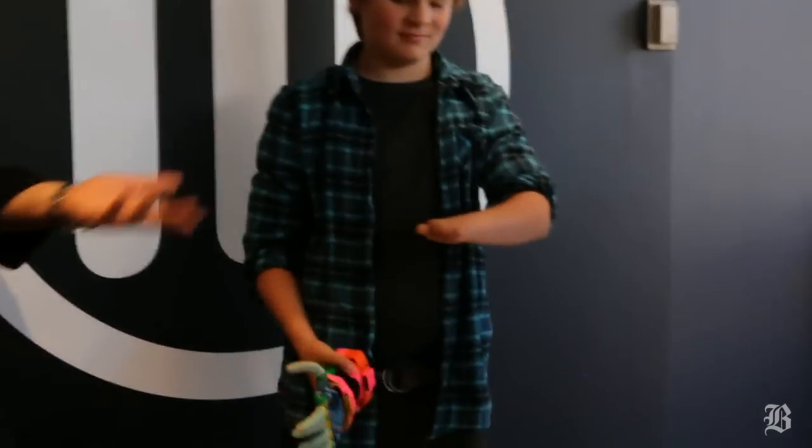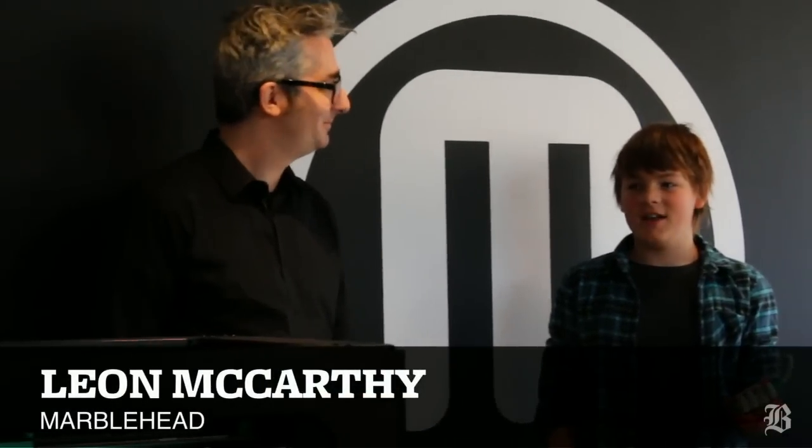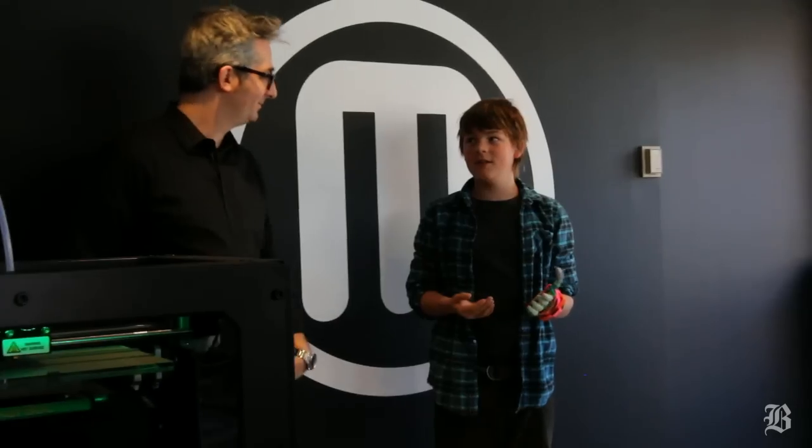You were born without fingers — that's just the way you came out. We found this 3D hand on the internet, so we printed it with this 3D printer and that's how we got into 3D printing. And then my science teacher at my Marblehead Charter School got a MakerBot 3D printer, so we can print new hand parts anytime.